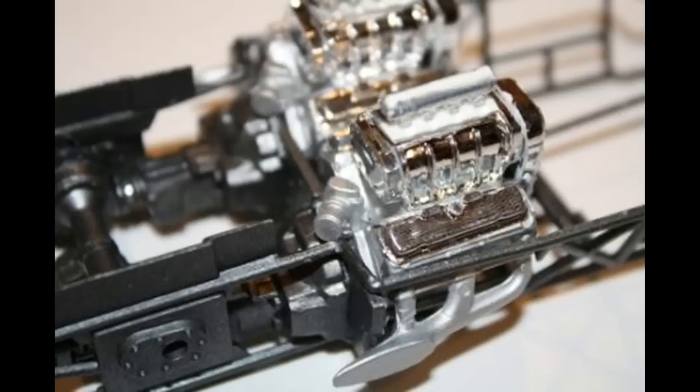The roll bars and the firewall need to be fished in under the headers for a proper fit, so it's important to be patient. Once those engines were in place, the cross frame went in to hold the center section of the chassis, and it requires some fast-setting glue. Otherwise, you'll have to clamp it into position until it dries.